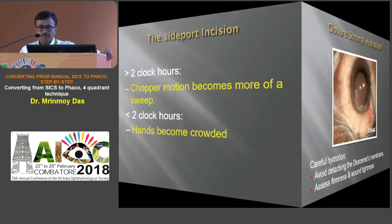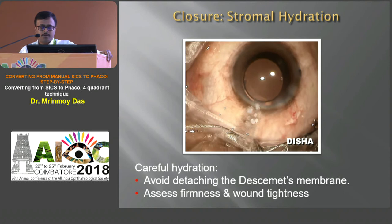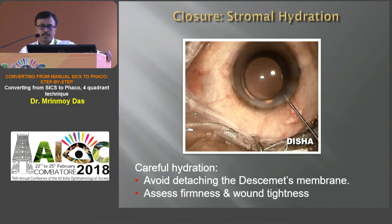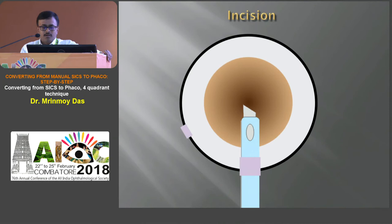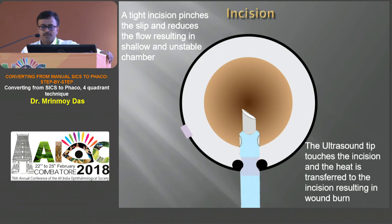After completion of cataract surgery, stromal hydration is needed to seal the entry chamber watertight. During stromal hydration, take care there should not be any Descemet detachment. Always assess firmness and wound tightness at the end. A snugly fitting phaco probe and incision gives a stable anterior chamber. But if a tight incision pinches the sleeve and reduces the flow, resulting in a shallow and unstable chamber — and if the ultrasound tip touches the incision, heat is transferred directly to the incision, resulting in wound burn.